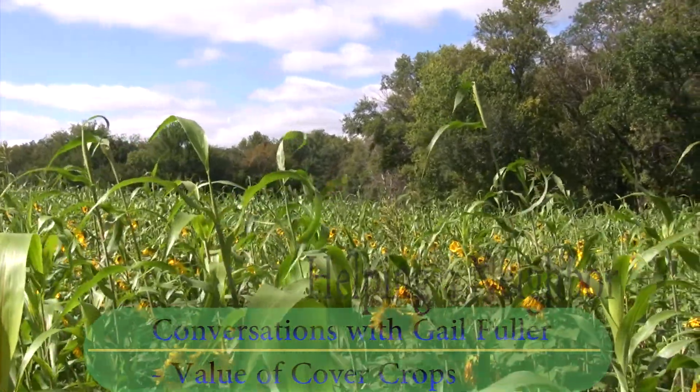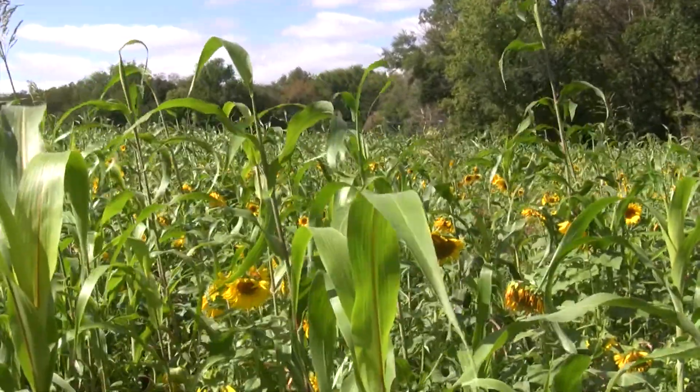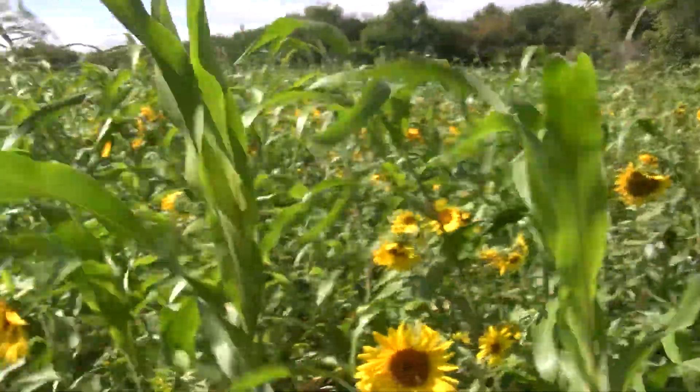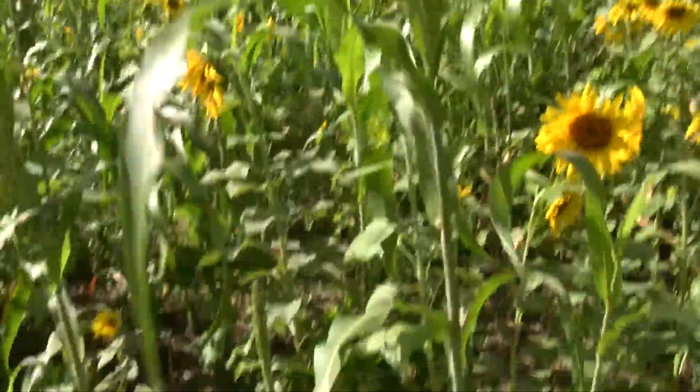And your plan is to graze this, probably? This is kind of a last-minute decision. If I was going to do it again, there probably would have been a little more legumes in here and a little more kick-starting stuff.